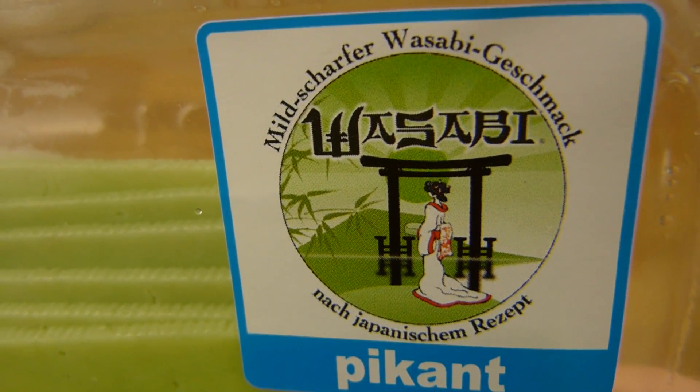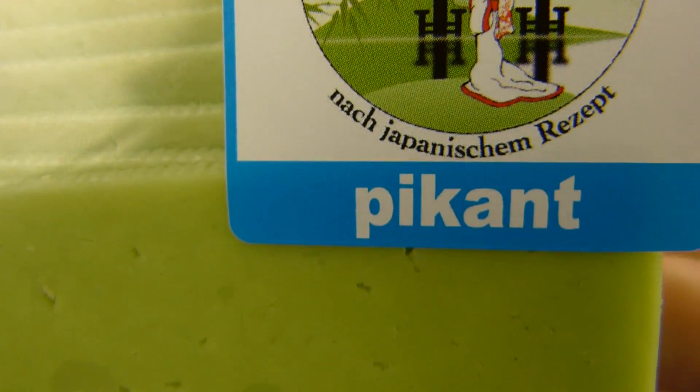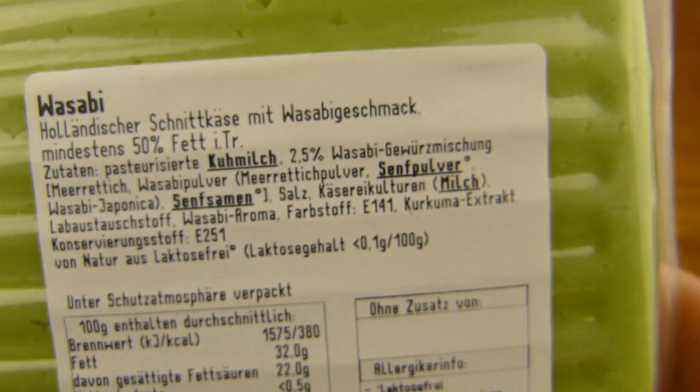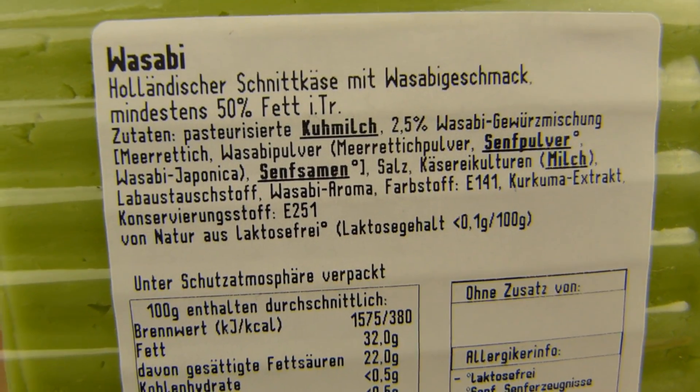Mild hot wasabi flavor. Japanese recipe. Spicy, or tasty, right? Tasty. Okay, what is it? Wasabi. It's a Dutch cheese. A Dutch cheese with wasabi. Interesting.